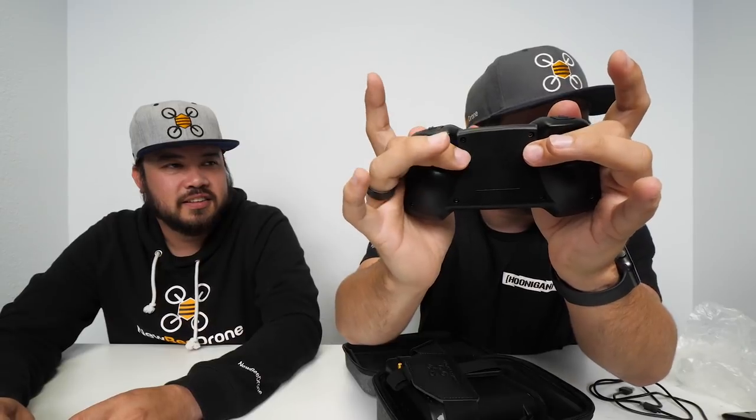One of the things I really like about this radio is the ergonomics. When you put your hands around it, your fingers naturally fall into these little spaces. We did about 30 different 3D-printed versions before finding one we liked — it's amazing for thumbers and also works for pinchers. It's super lightweight. The two-position switch is set up for arm and disarm, the three-position switch is your flight mode — angle mode, horizon mode, and air mode. The two momentary buttons aren't set up by default but you can configure them in Betaflight, or use them to reset crashes in a flight simulator.